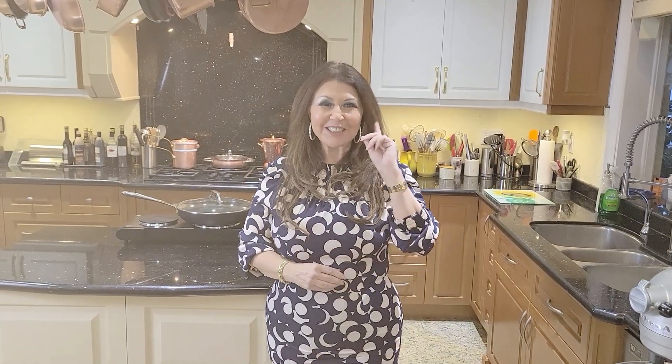And one of the wonderful recipes that I'm going to be preparing is Chianti Tortelli. I was in the kitchen preparing this wonderful dish and I'm going to share it with you. Now let's get started.